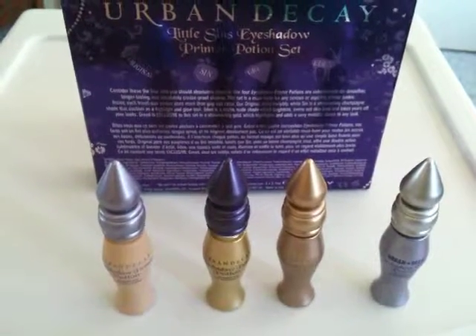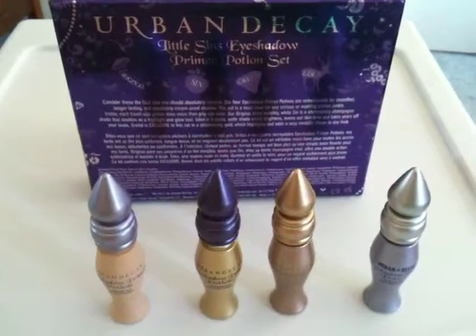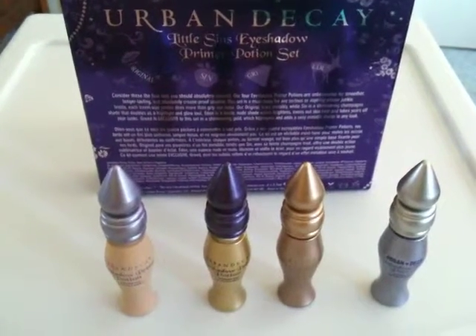Hey YouTubers, this is the LA Cosmetics Examiner coming to you with a new review. It's actually my first video review and I'm reviewing this fantastic product set — it's the Urban Decay Eyeshadow Primer Potion Set.